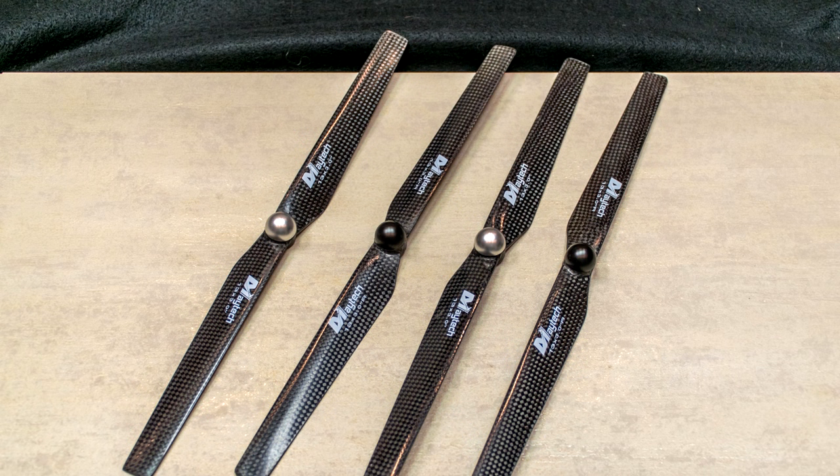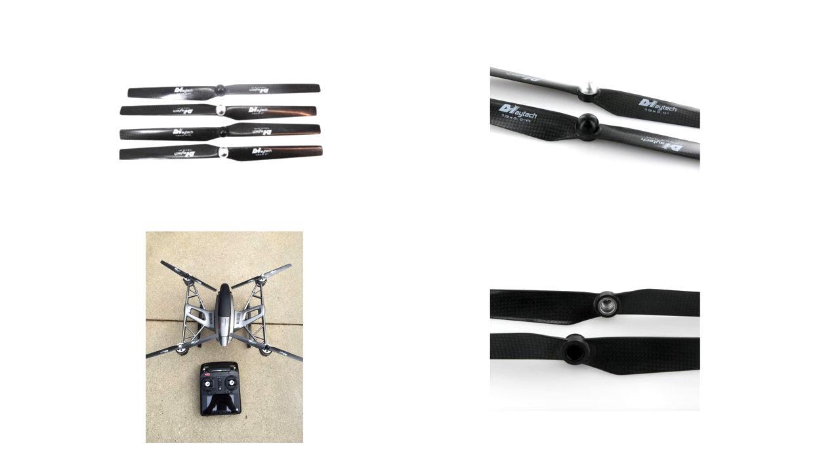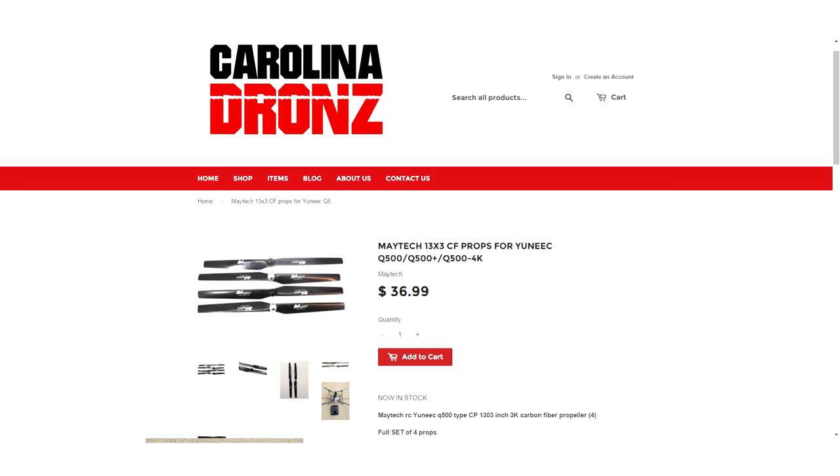For $37 you can buy Maytek 13x3 CF props. These props are shaped a little differently and are made out of carbon fiber, and some pilots like that. By default, I'd go with the Yuneec brand if you're not sure, or if the recipient is a newbie pilot. However, if your Q500 pilot thinks these are cool or wants to fly carbon fiber, put item number 9 on your list. Unlike the Yuneec props, Maytek packages their props in a complete set of 4, so you only have to buy one set.